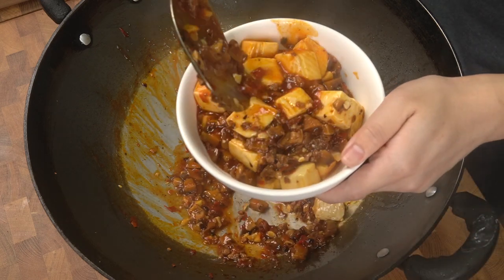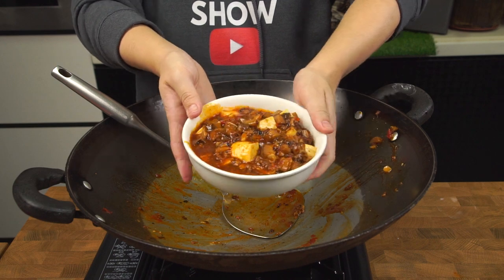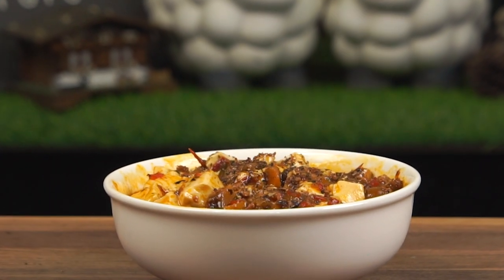Once you're ready, take the Ma Po Tofu out of the wok. Look at this amazing bowl of Ma Po Tofu! Before we tuck in, we have one last step — grab the Sichuan peppercorns that we prepared previously and sprinkle them all over your Ma Po Tofu. There you have it: the impossible Ma Po Tofu.